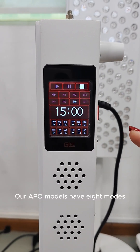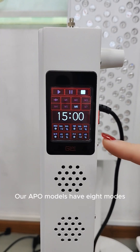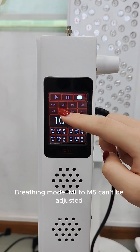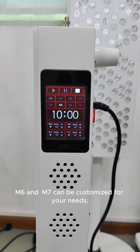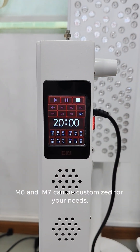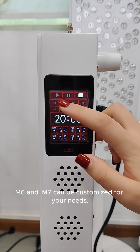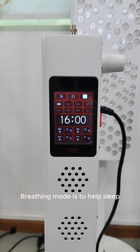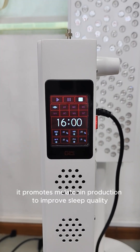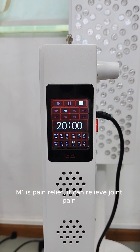Our APO models have eight modes. Breathing mode, M1 to M5 can be adjusted, and M6 and M7 can be customized for your needs. Breathing mode is to help sleep — it promotes melatonin production to improve sleep quality.